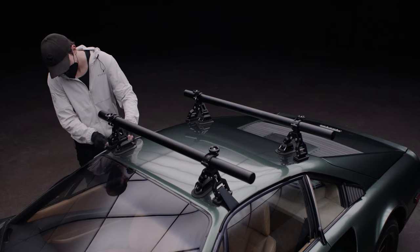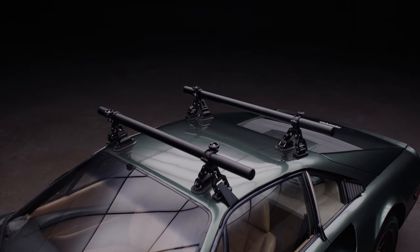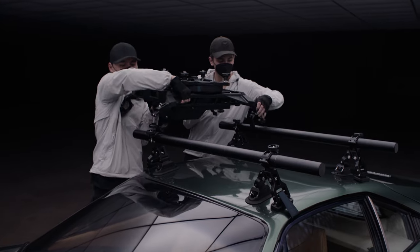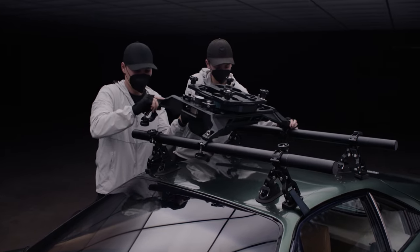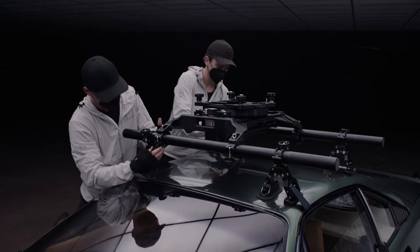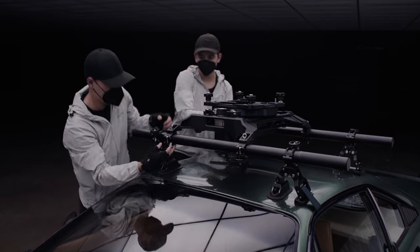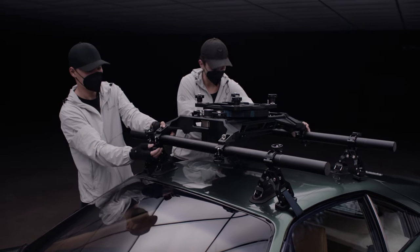Next, we're ready to install the pan axis module. Before installing, make sure that the power port and information port on the back of the module are facing the back of the vehicle. You'll need at least two people to lift this module, and make sure the clamps are unlocked before lifting it onto the vehicle. Once in place, tighten down the clamps, but not too tight so that the module can still slide — this is not its final position. Next, remove the locking washers on top of the four bolts on the pan axis module.